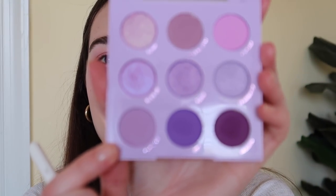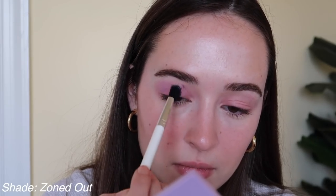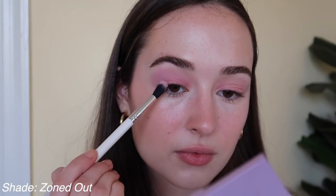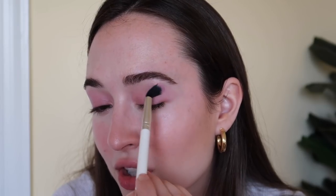Now I'm going to use the shade 'Zoned Out,' which is more of a pastel, lighter color without as much brown in it, and I'm going to put that all over my crease as well. I really wish I had a purple mascara for this — I feel like purple eyelashes would look so cool. I'm also going to mix the two purples I just put in my crease under my lash line as well.